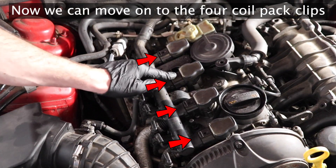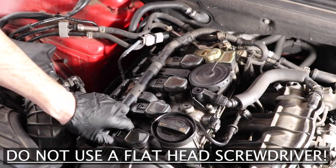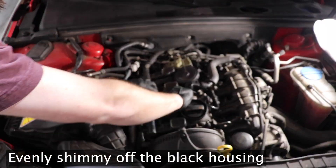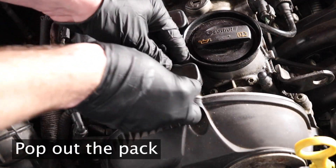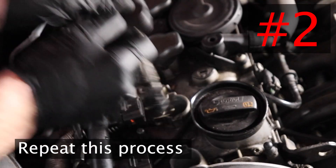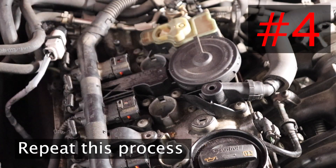Locate the top of the coil packs. Press down on the clip with your thumbnail and slowly shimmy it back — you should hear an audible click. Just keep applying even pressure and the whole harness will slide back. Now you can pop out the first ignition coil. Note how I'm holding back the black wiring harness while simultaneously pulling these out.